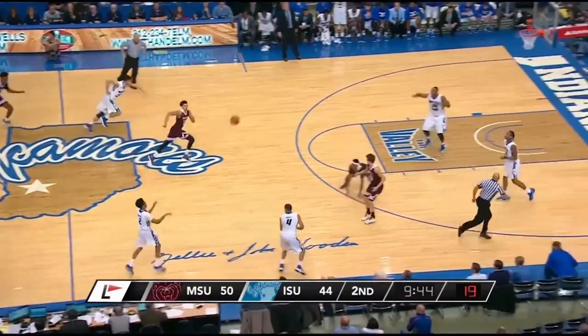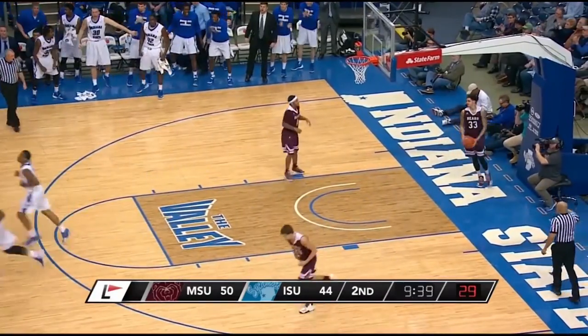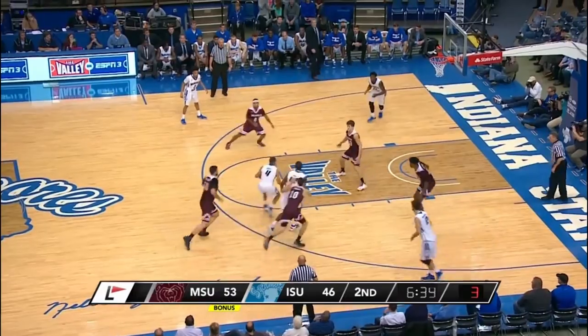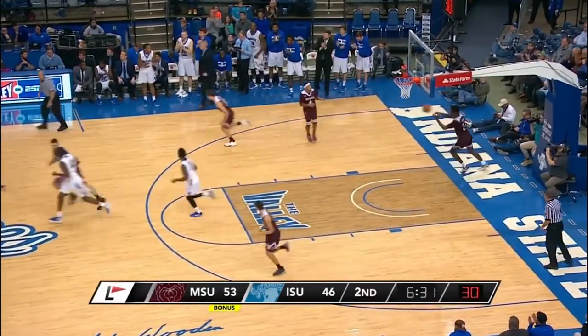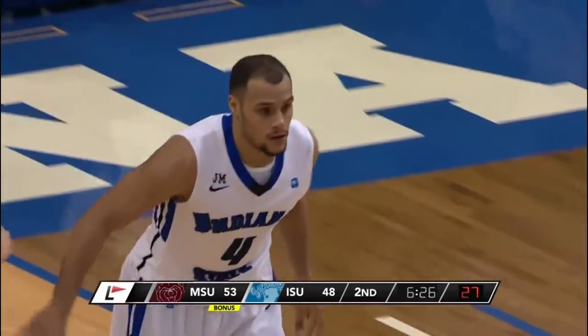Indiana State steals it, down court to Murphy for a dunk — it's 50 to 46. Good awareness there by Barnes coming back. After the tunnel ball screen for Scott, he splits it inside, Clemens for a layup — 53 to 48, right as the shot clock expired. He barely got that one off, but a nice bounce pass there from Scott.